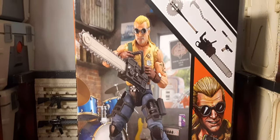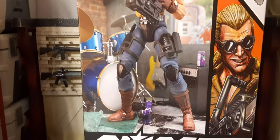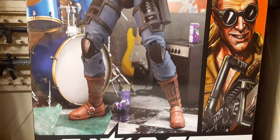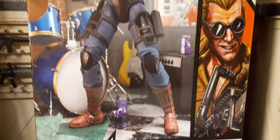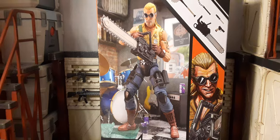Oh, this artwork is killer. Got his chainsaw. We got the band in the back. What's really cool is the homage to the grape soda — just missing some donuts. That is very, very cool. I'm loving that artwork.